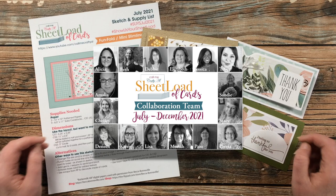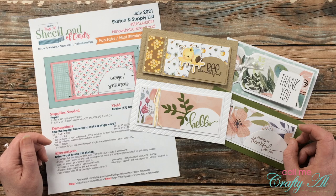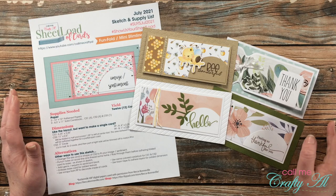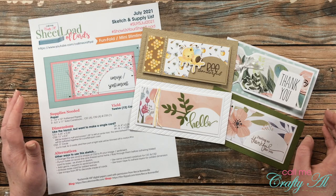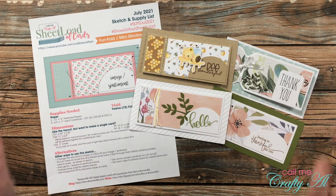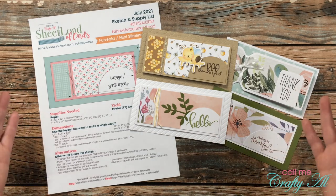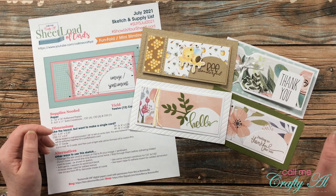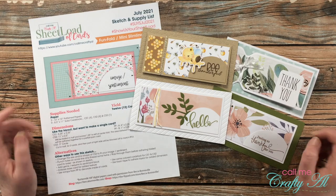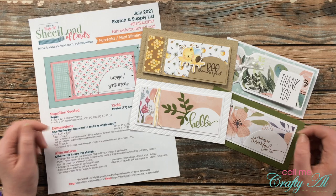Each month I like to stop by and show you what my team of collaborators has created using the latest Sheet Load of cards. This month it's the July 2021 edition. This was kind of a unique sketch and fold, and I think each one of them really made the sketch their own. As I start to share those I will point some of those things out, but as always everybody is linked in the description box below — I know they would love you to stop by, get more details, and leave them some love.